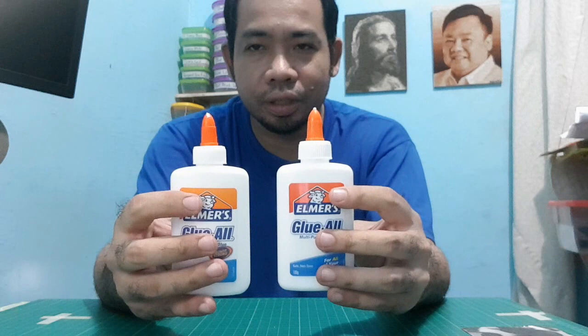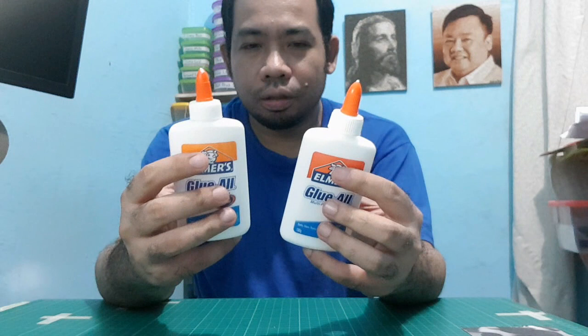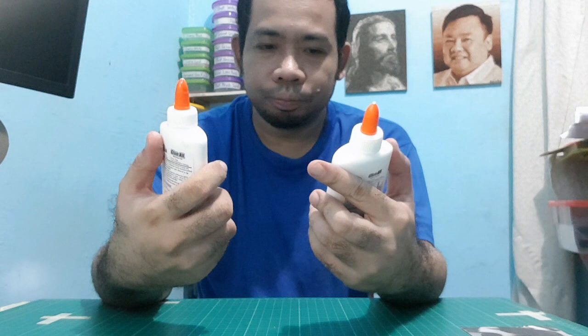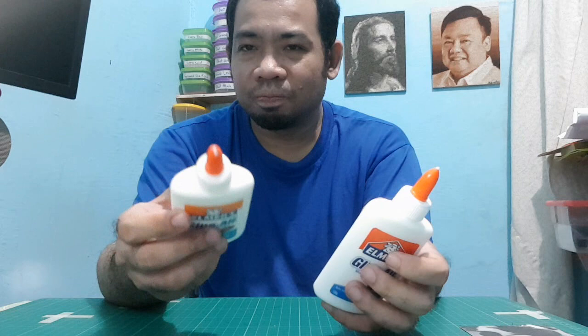I don't have the instruments to measure the performance of the glue, but anyway — let's buy original. We don't know if the fake is really safe, so don't buy fakes.